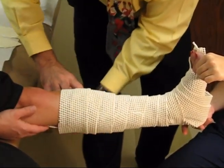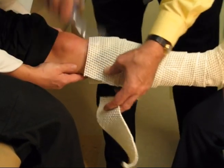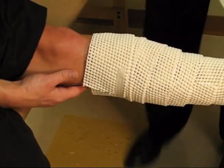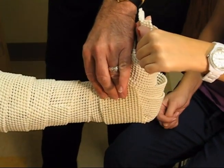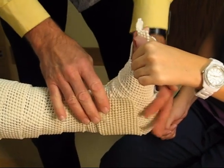Once we reach the top we can cut off excess padding and put a little piece of tape to hold that position. I will also add a little more around the back of the ankle here if need be, and we can put some underneath the bottom of the foot if we think there's an area that's not adequately padded.